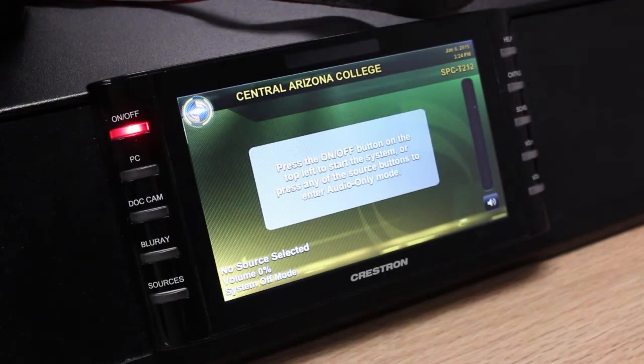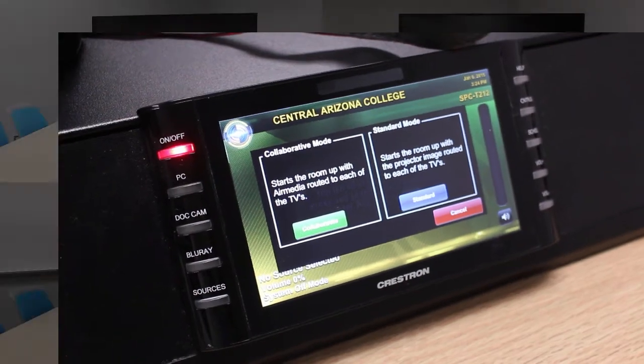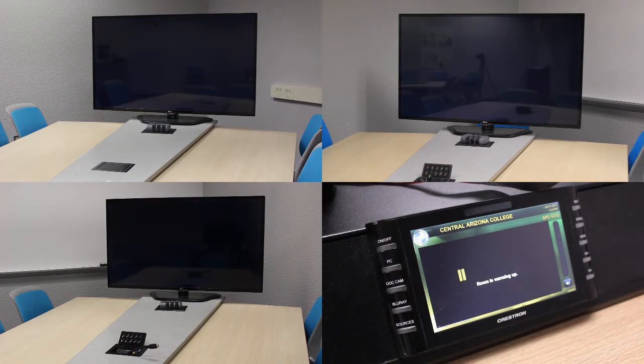To turn the projector and the TVs on, press the on-off button on the top left corner of the touch panel. When you press the on-off button, a prompt appears asking whether you want to start the room in collaborative mode or in standard mode. In standard mode, all of the TVs will replicate everything that's shown on the projector. In collaborative mode, all of the TVs will be shown their individual AirMedia devices. For the purposes of this video, we'll start the room in collaborative mode.